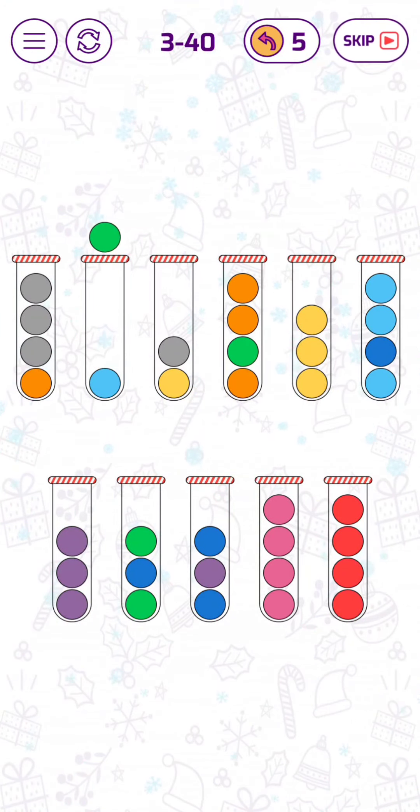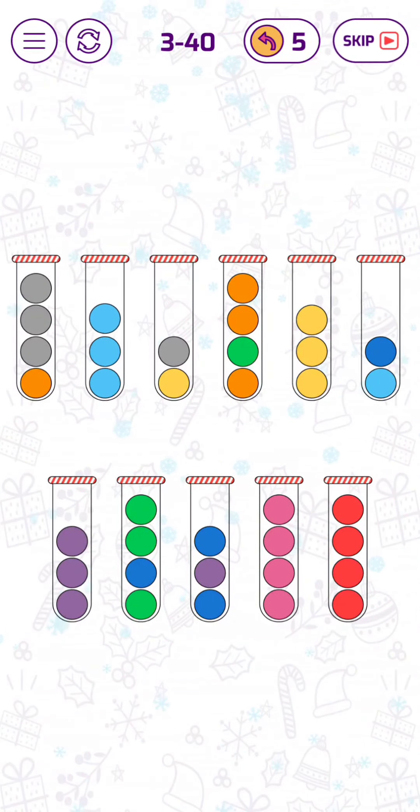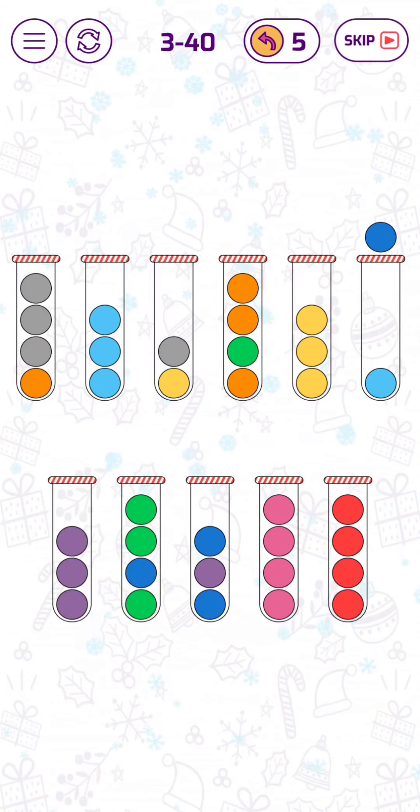Now we can move this one down so that we can switch aside for the cyan blue bubbles. Let's put this dark blue bubble here temporarily.